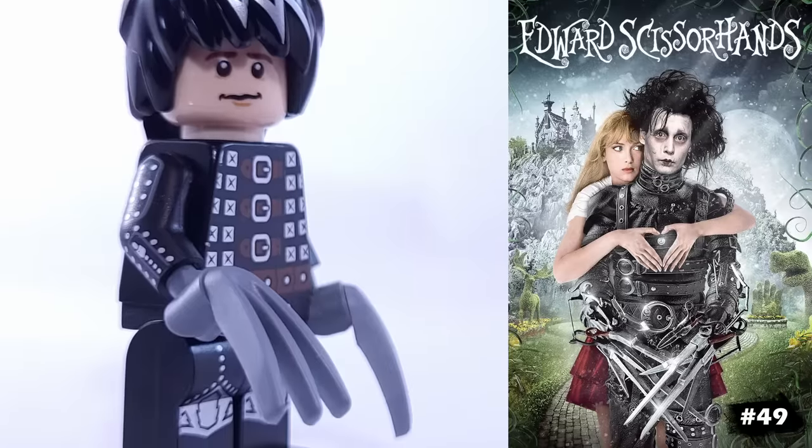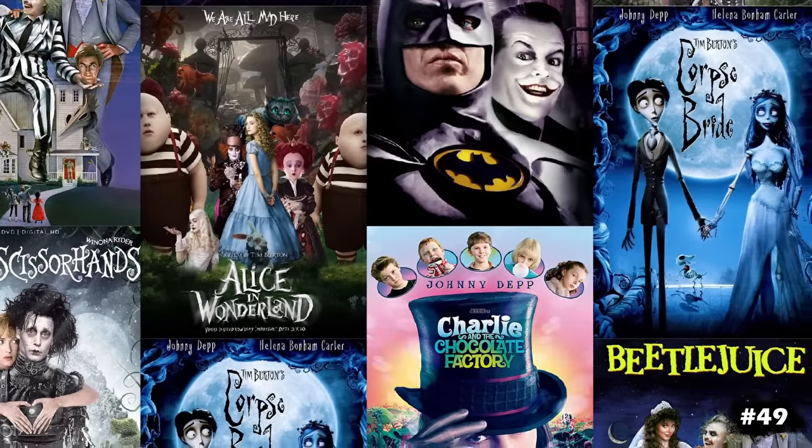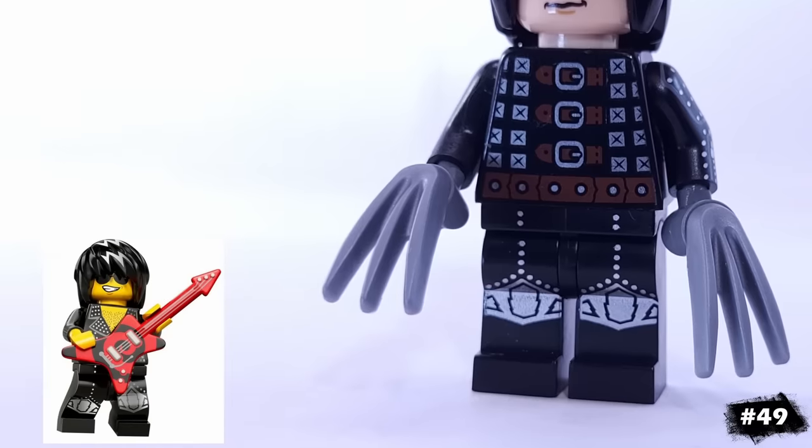This minifigure is intended to be Edward Scissorhands, which is another film I have yet to see, in spite of enjoying Tim Burton's other work. He has a ton of clasps and buckles all over him, so I'm using this torso from LEGO Castle, and the arms and legs from this rocker minifigure.